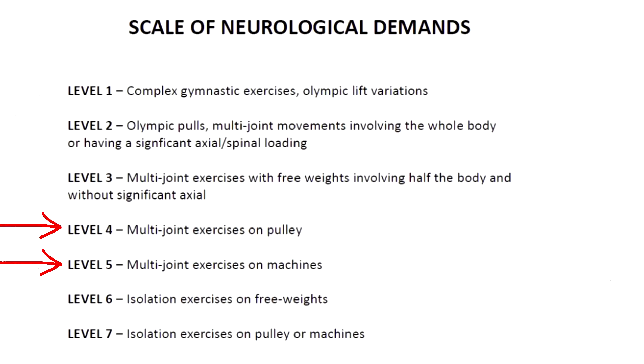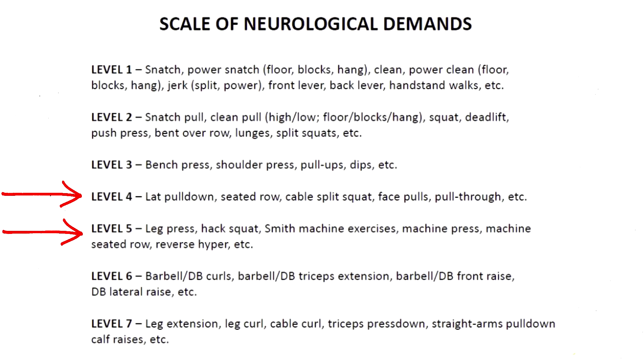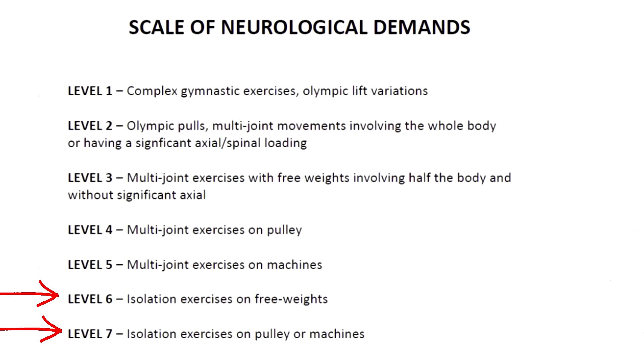Levels four and five — Tib suggests going to failure on the last set of the exercise for hypertrophy. These are multi-joint exercises on pulleys, for example lat pulldowns, and multi-joint exercises on machines, for example a leg press.